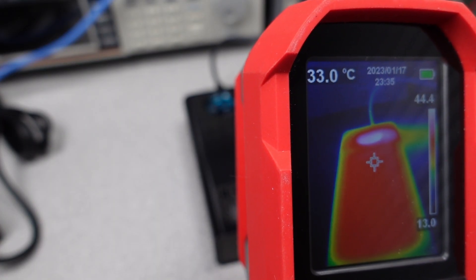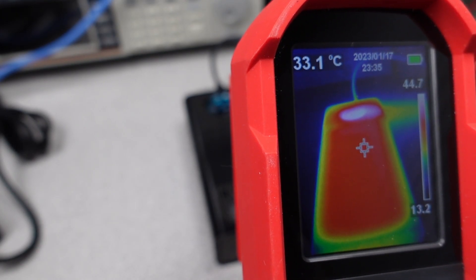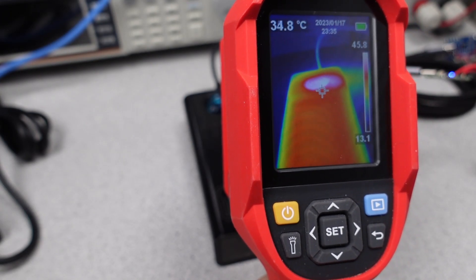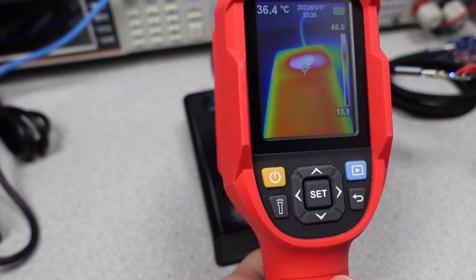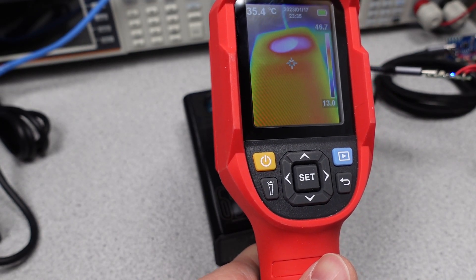The thermals on this power bank during both charging and discharging stayed fairly stable — around 45 degrees C while charging and 51 degrees C while discharging. Some people would call this hot, but it's really not out of line with other power banks. The larger battery cells should easily stay cool at the 60 to 65 watts this is capable of charging or delivering at.